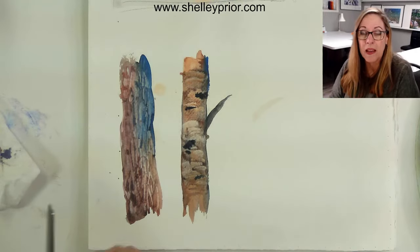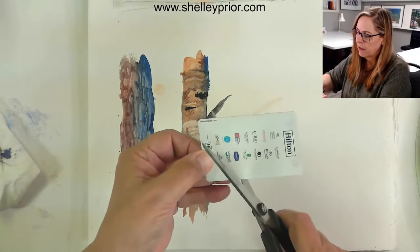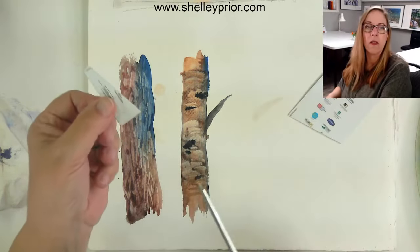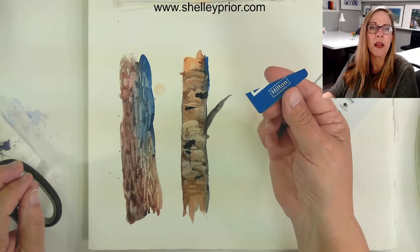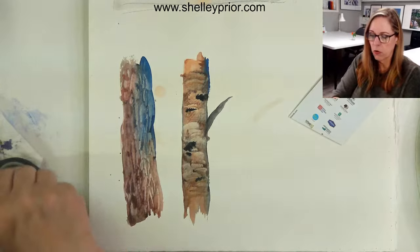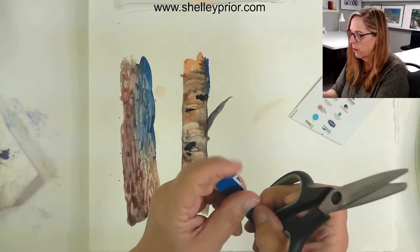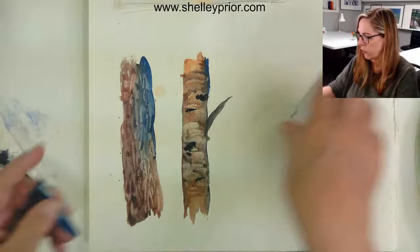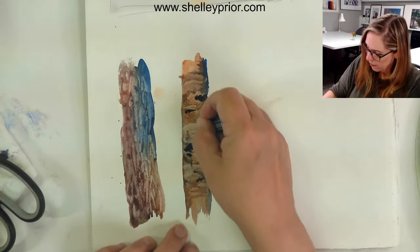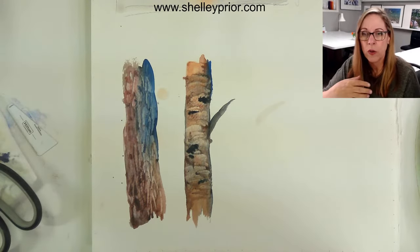Now we can cut this down to more manageable sizes. I could cut it straight or cut an angle — if I cut a bit of an angle I get a wide end and a small end. You can round it off or file it if you want, but sometimes those points are helpful too. So now I have a new tool to play with. What else can we use this for?